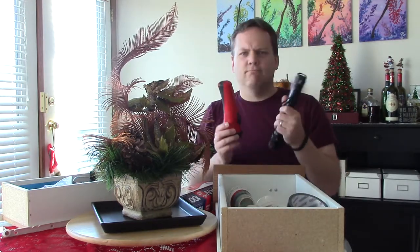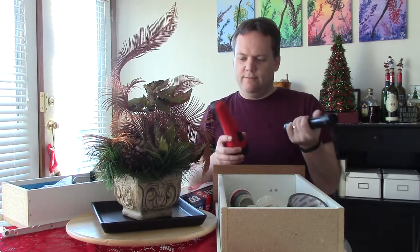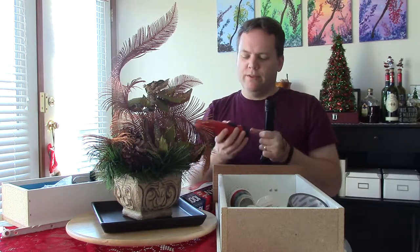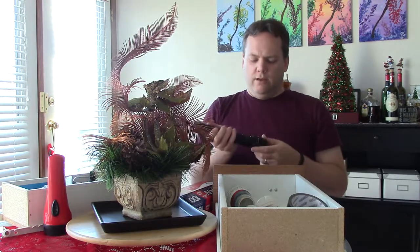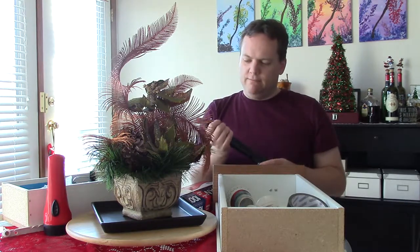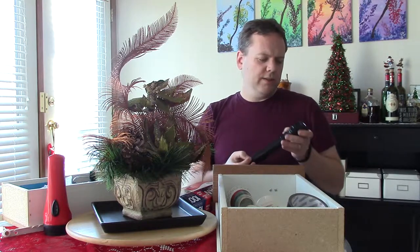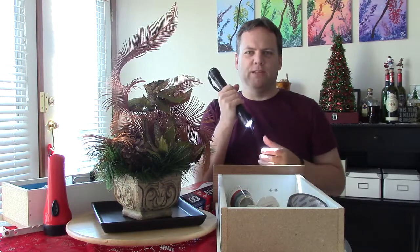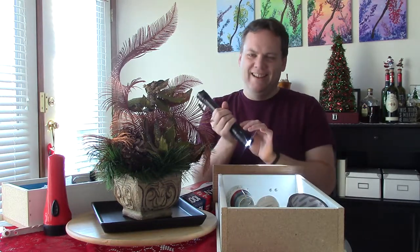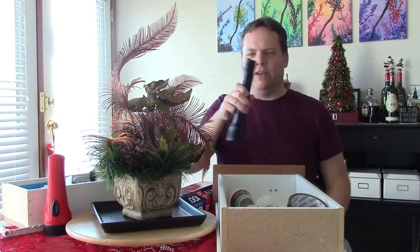Two flashlights, in case we have double emergencies, I guess. Probably one of these needs to be in the drawer and one should be somewhere else — maybe a bedside table, something like that. We so infrequently have a power outage, but you never know. This is a heavy duty piece of equipment here — this is the one I would want in an emergency or home invasion situation.